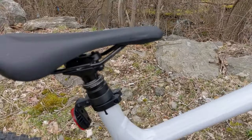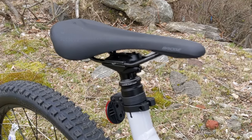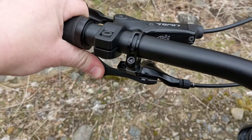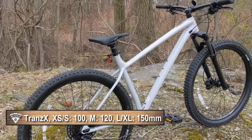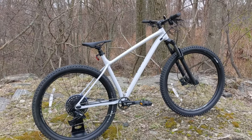What comes with the bike is a 34.9 TransX dropper seat post. In size extra small or small it offers 100 millimeters of travel; in medium it's 120 millimeters; and in large or extra large — like this bike — it's 150 millimeters of seat post travel.